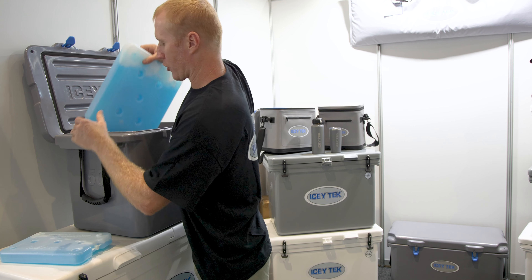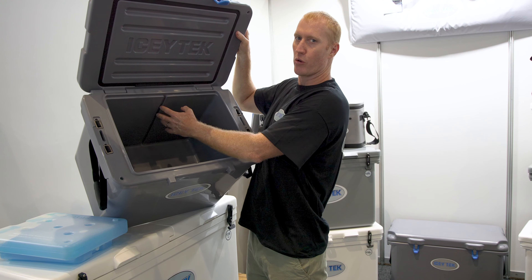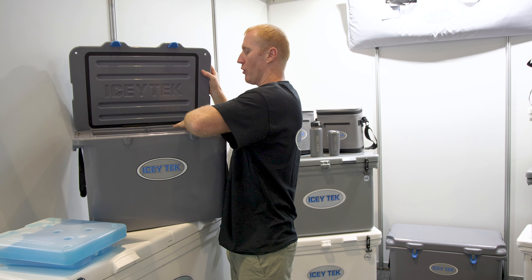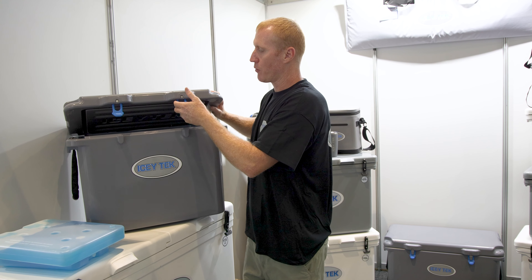Inside these coolers, we've even got a divider slot, so a chopping board or divider can be dropped in here. We've also got a rim across the top for a little basket that can sit on there, so you can put your sandwiches and soft things up high and keep them out of the bottom of the cooler.